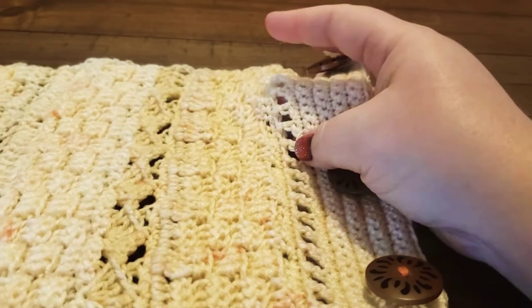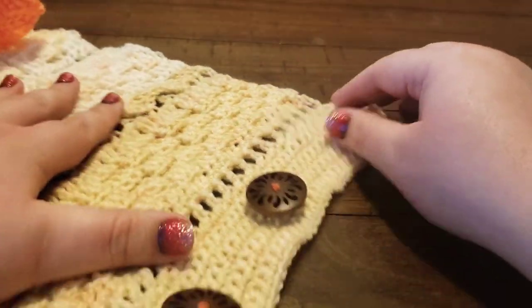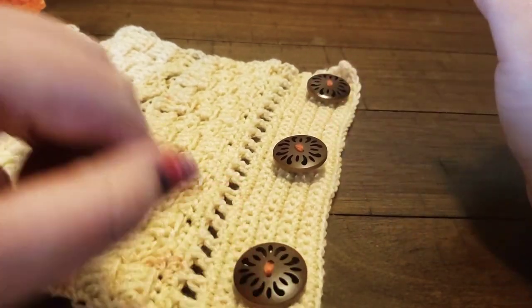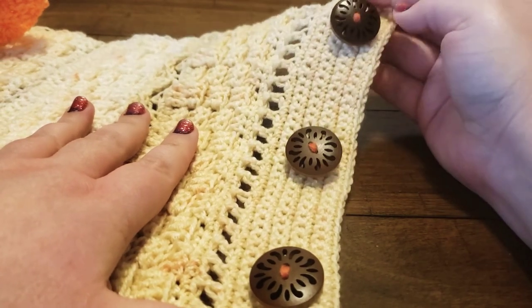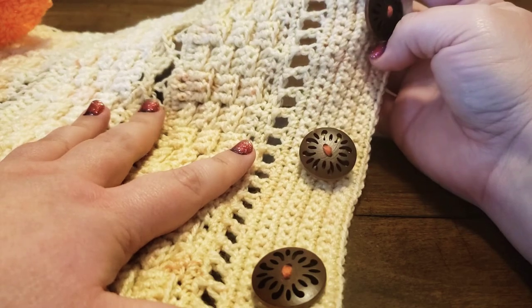When you go to sew your buttons on, what's really important is to set this as a triangle scarf so that you can see exactly where to space your buttons. You can do three buttons, four buttons, or six buttons depending on how big your buttons are and whether or not they'll fit through your gaps without falling out.